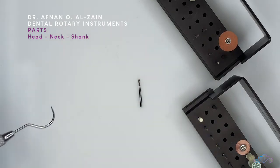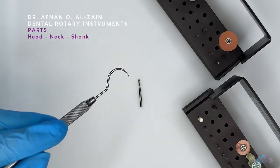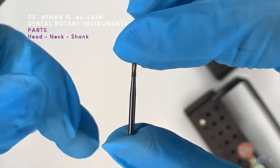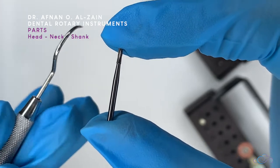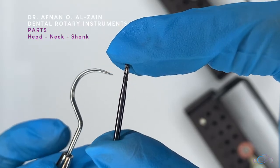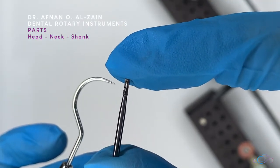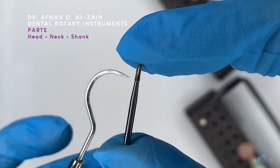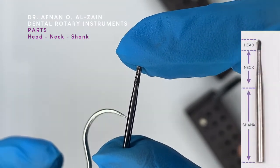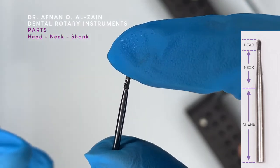First we will discuss the different parts of the rotary instrument. It's composed of different parts. The first part is the cutting part, or the part that has the flutes — this is called the head — followed by the neck, the part in the middle, and then we have the shank. So these are the three parts of the rotary instrument.